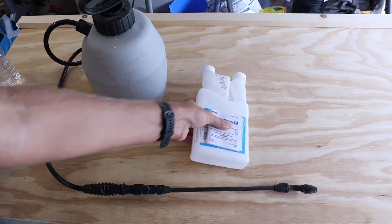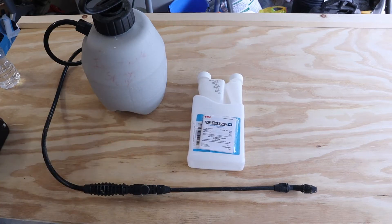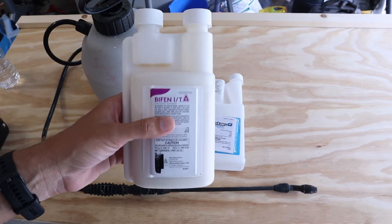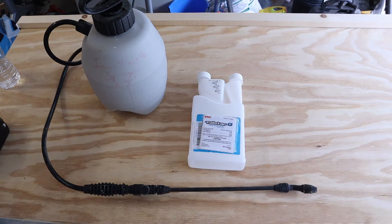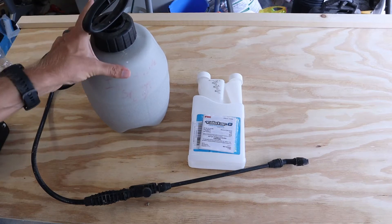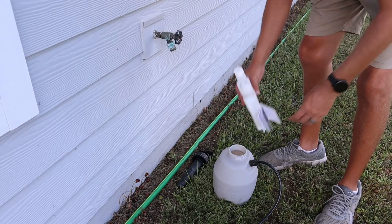This first product is called Talstar P and the main ingredient in it is bifenthrin. If you decide to buy this particular pesticide, you're going to see a bunch of reviews saying you can just buy an off-brand bifenthrin pesticide that'll work just as well. I did that — it does not work anywhere near as good as the Talstar P does. This is going to be more of your shotgun pesticide; it covers a wide array of bugs. We're going to put this in a one-gallon garden sprayer and mix it with water.